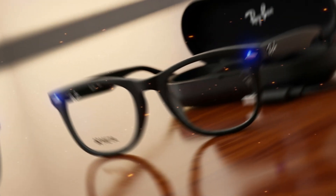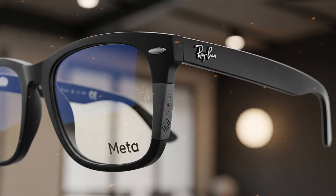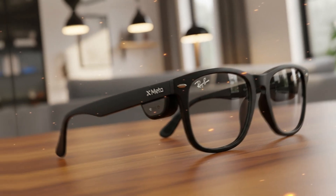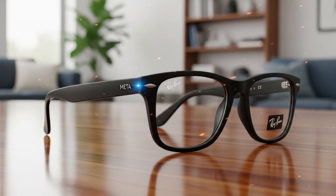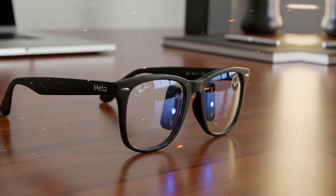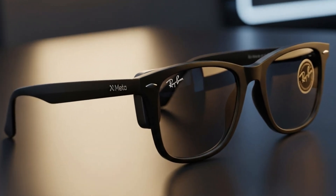If anything, the Meta Ray-Ban display glasses are a sign of progress — not just in technology, but in how we think about the intersection of convenience, aesthetics, and sustainability. They remind us that innovation doesn't happen in isolation. It's a constant trade-off between what's possible now and what we hope to achieve next. And maybe, just maybe, the real brilliance of these glasses isn't just in their display, but in what they represent — the beginning of a new era of wearable tech that will one day balance performance, design, and repairability in perfect harmony.